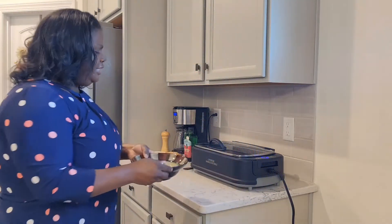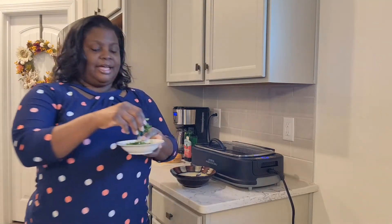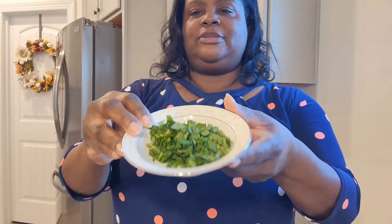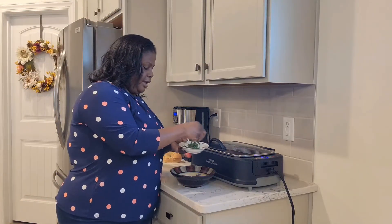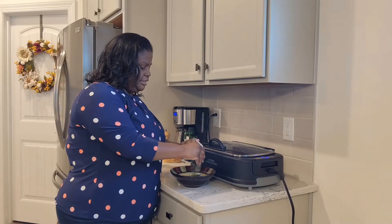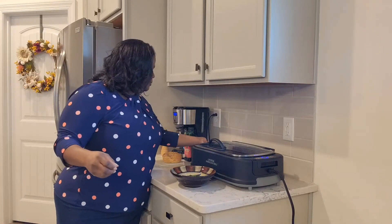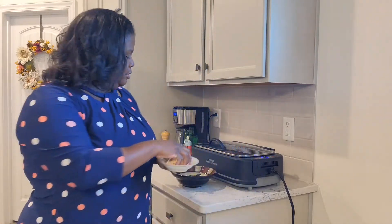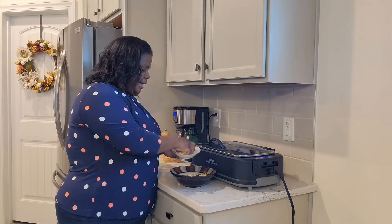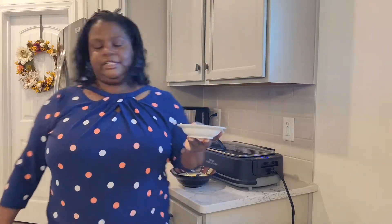In this bowl here, I have three eggs and just a little drop of milk. I am going to be adding some spinach — I bought a ton of spinach and I need to get rid of it. This is about three tablespoons of chopped spinach. I'm just going to put it all in there. And I am also going to put some white cheddar shredded cheese in the bowl — about two tablespoons of the shredded cheese.